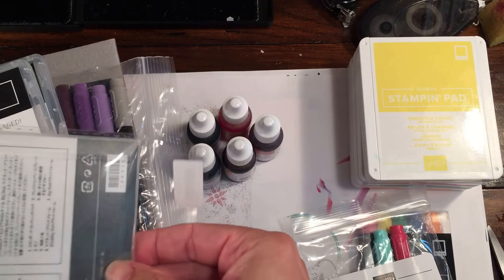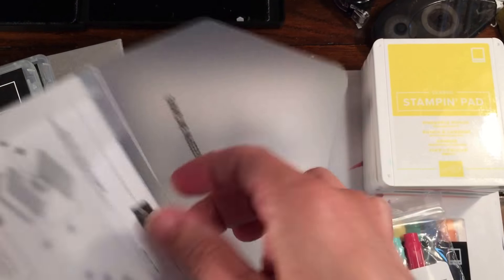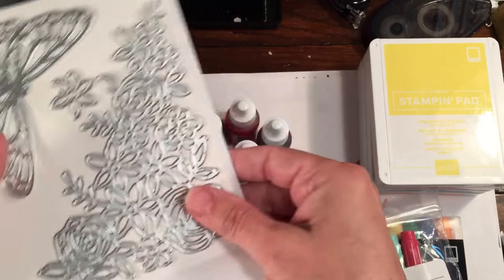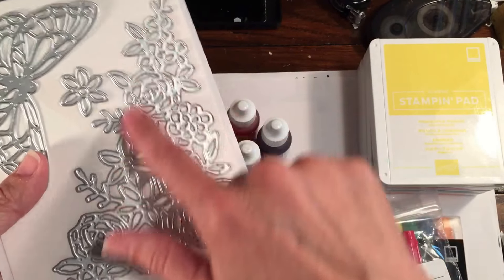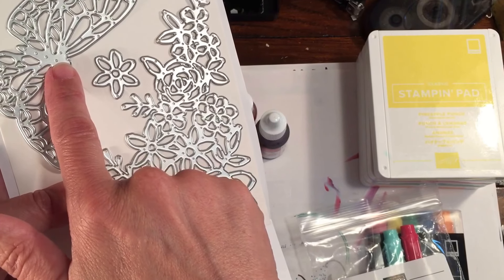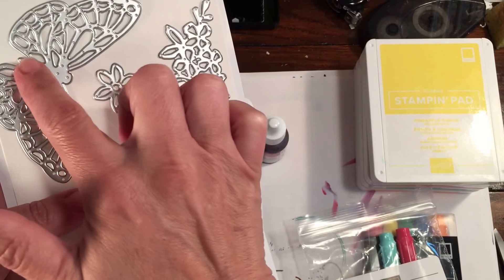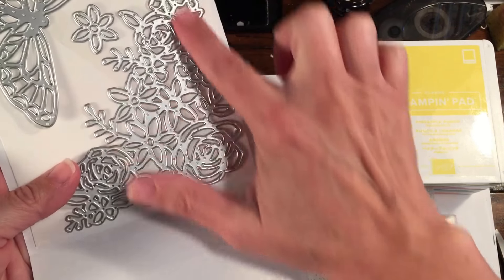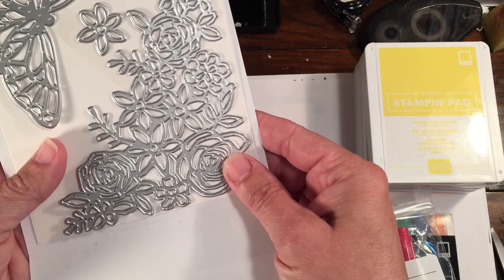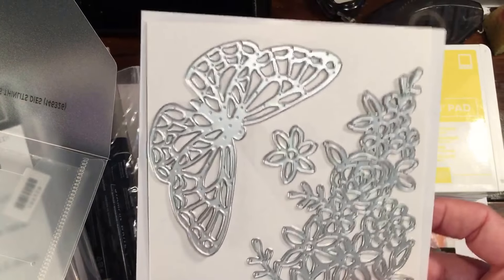I apparently missed the pre-order on the embossing pad, so I need to get that, but I did get the Springtime Impressions Thinlits die. You can use these to either cut out — I got the butterfly since I saw a really cool card where the butterfly was holding the card closed — or you can cut this into a corner of your card.